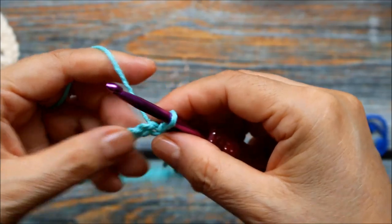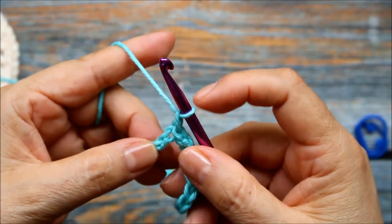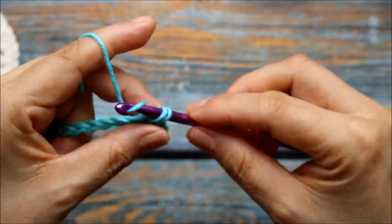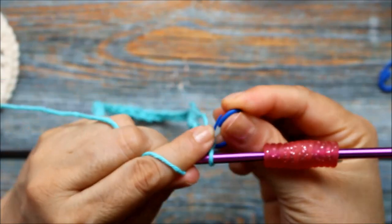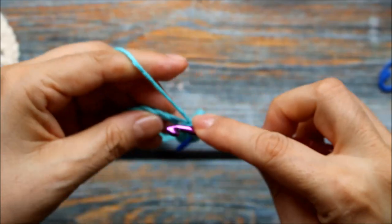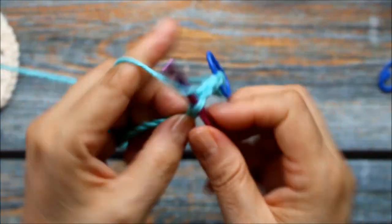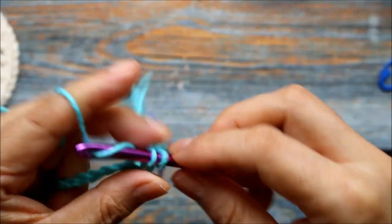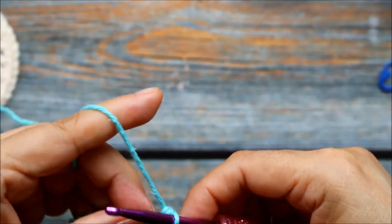Once we've done that we're going to start our first round. For the first round we're going to chain one and single crochet into the next six stitches — remember this chain one doesn't count as a stitch. I'm going to put a stitch marker so that I can keep track of my rounds. This is a knitting stitch marker but you can use whichever kind you want. That's one, two, three, four, five, and six. And remember if you want to follow along with the written pattern it's available on joann.com.